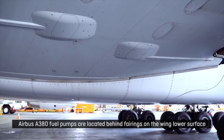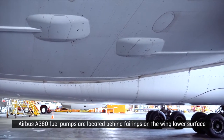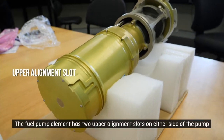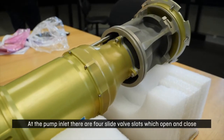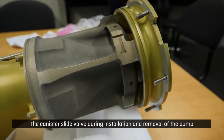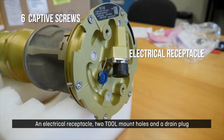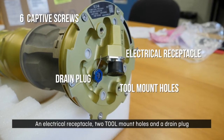Airbus A380 fuel pumps are located behind fairings on the wing lower surface. The fuel pump element has two upper alignment slots on either side of the pump. At the pump inlet there are four slide valve slots which open and close the canister slide valve during installation and removal. On the pump lower flange there are six captive attachment screws, an electrical receptacle, two tool mount holes, and a drain plug.